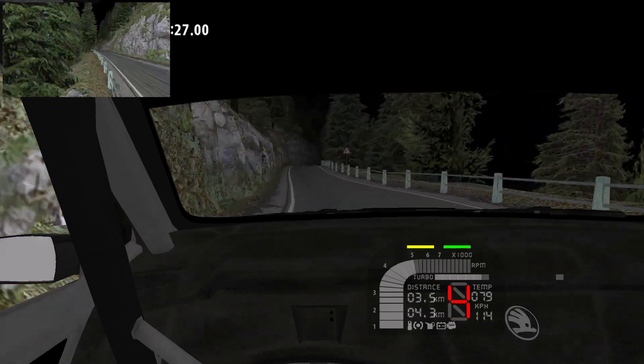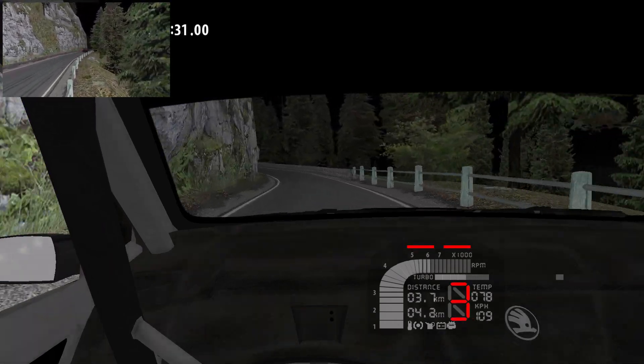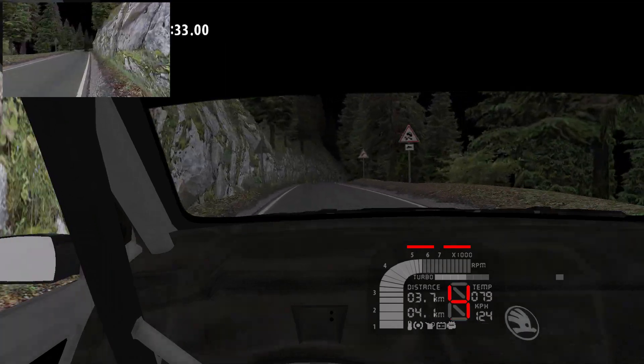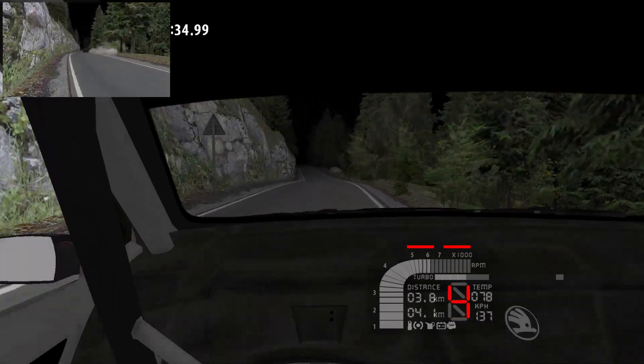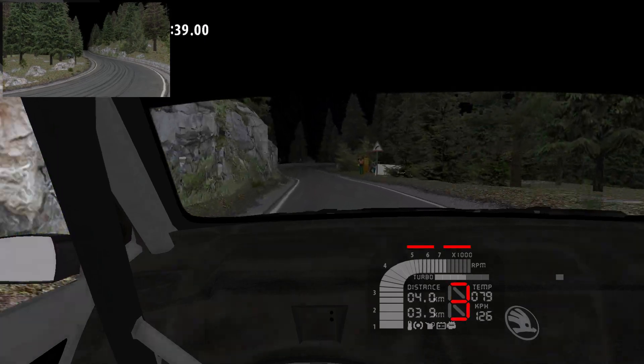Into 5 right long, 4 left for crest, and 4 right for the bump, 100, to the crest, 100, happy right, 50, 5 left, 2 of the crest, 50.